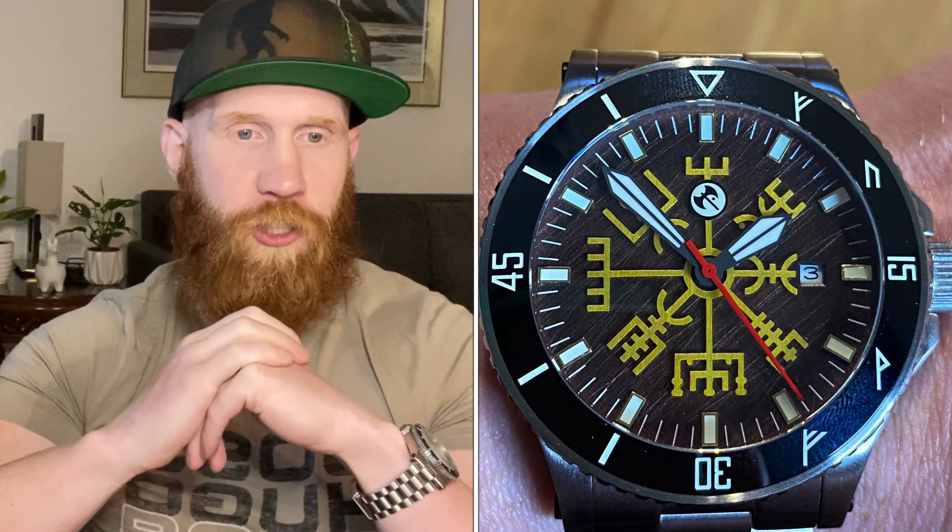Last but not least, the crystal: a double-domed sapphire that provides pretty cool distortion at the right angle but is easy to read straight on, similar to the older Breitling Superocean I reviewed early on my channel. As a total package, this is a unique, robust, well-built diver you can pick up for under $500 — priced at $395 to be exact. Please let me know what you think in the comments, and I can't wait to see what else this brand has up their sleeve.